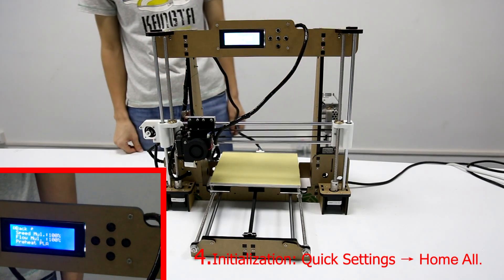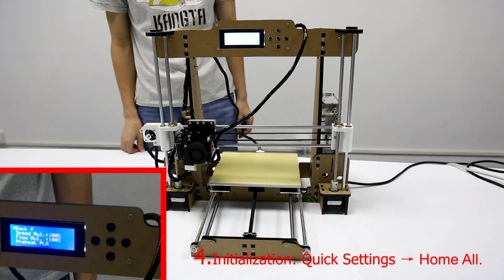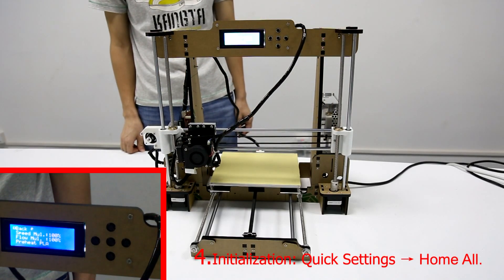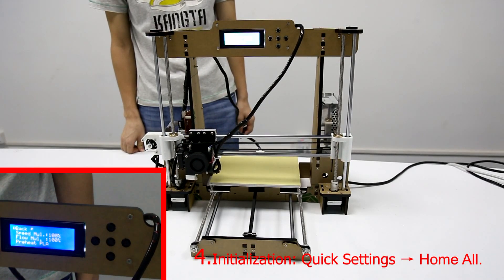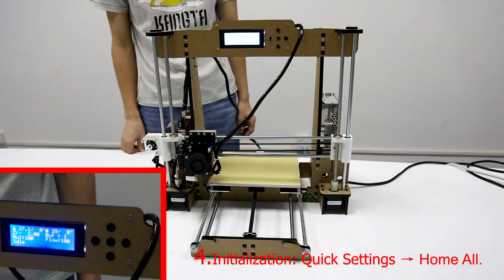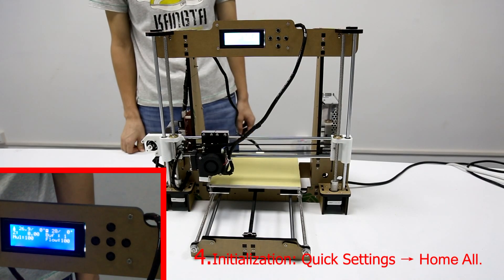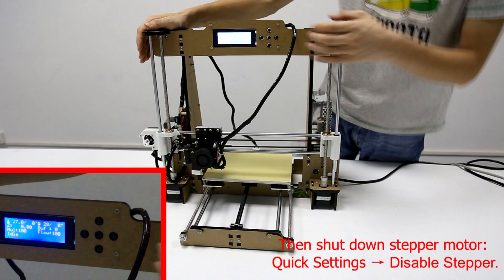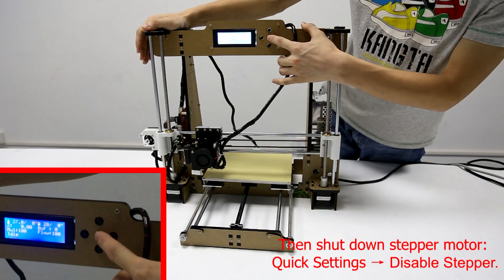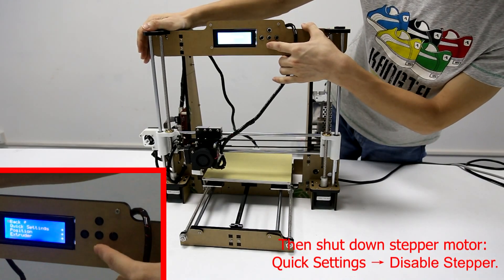Then shut down the stepper motor. Choose Quick Settings and then choose Disabled Stepper.